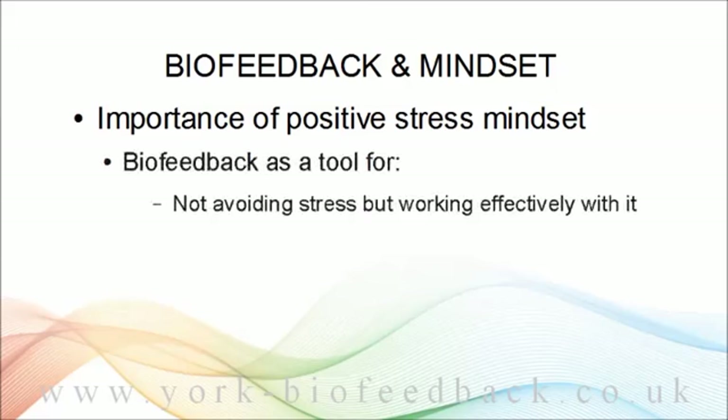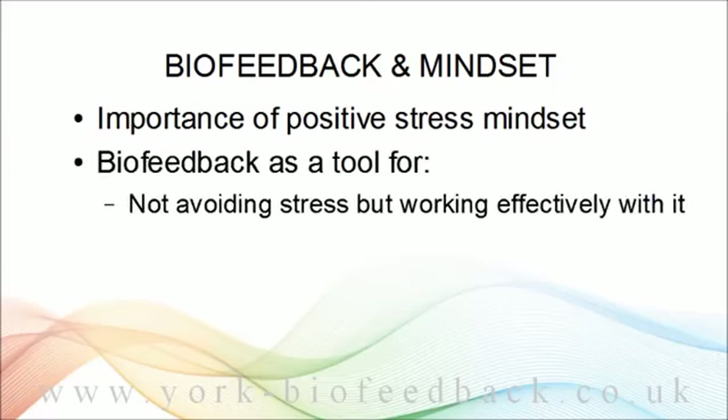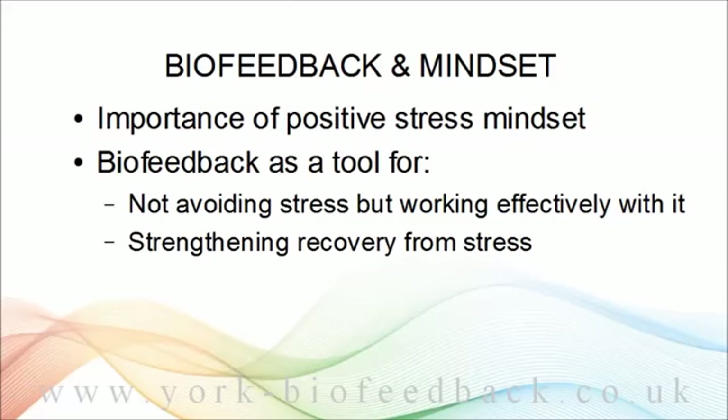Or do you believe the stress response is your body rising to a challenge, giving you more energy and boosting your performance? We saw the importance of your stress mindset because, positive or negative, it tends to be a self-fulfilling prophecy. Stress mindset is important when it comes to biofeedback. If you're seeing biofeedback as a way of avoiding stress or inoculating yourself against anxiety, I don't think it's going to work for you. Rather, biofeedback is a tool for working with stress, for keeping yourself in the zone of good stress, and it's also a tool for strengthening your recovery from stress and building resilience.